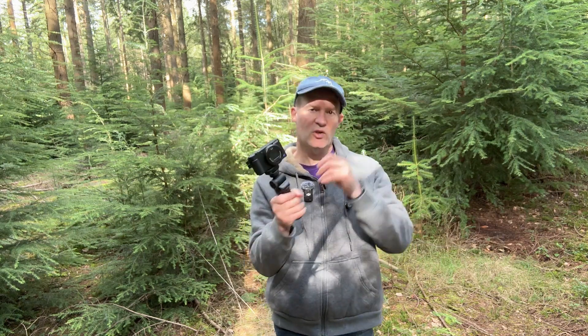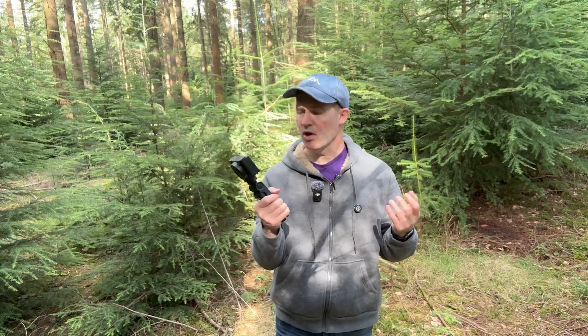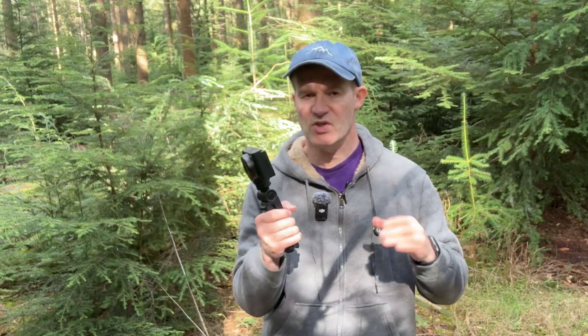This grip retails for around about a hundred pounds or so, and there are definitely some cheaper alternatives available. In this video I'm going to give you my honest thoughts and feedback on what I think of this Sony grip. I've bought this with my own money, so it's not sponsored by Sony in any way — they have no knowledge of this video. It's just basically a person buying the grip and giving their unbiased feedback. All right, let's get straight into it.